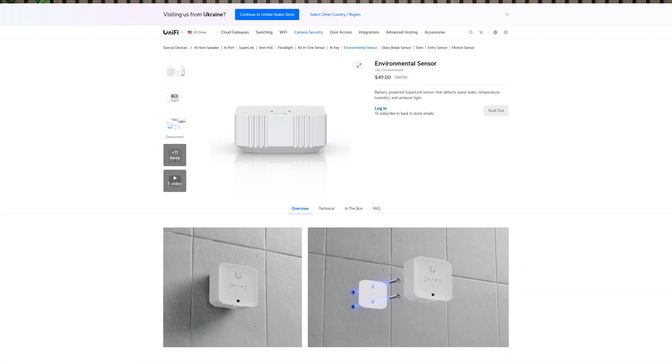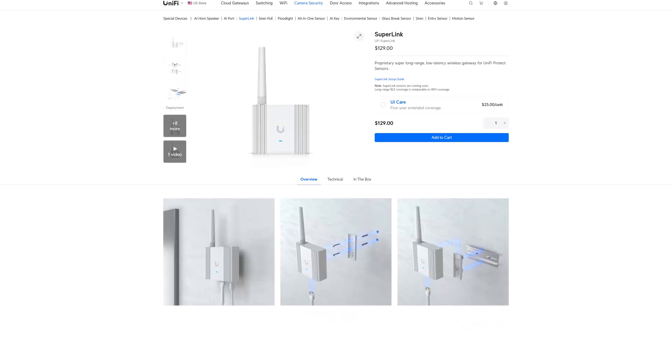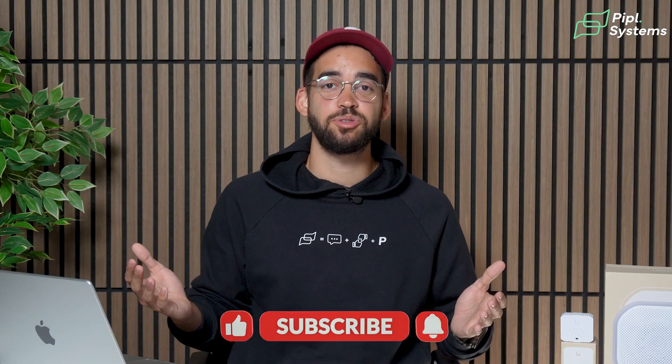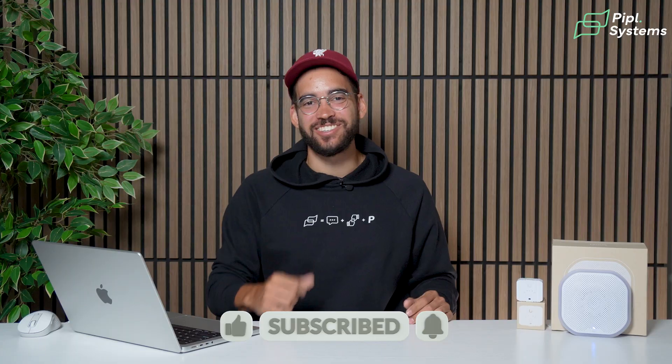The first wave of Superlink devices is promising — we can't wait to see what more they have in store. If you'd like to see more demos on these sensors, don't forget to subscribe to the channel. I'm Jeremy from PeopleSystems. See you on the next one.